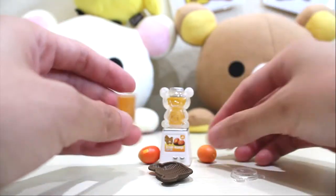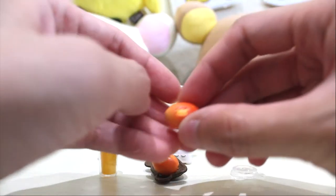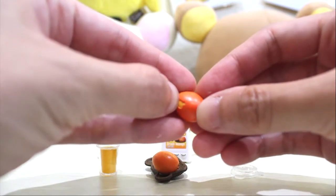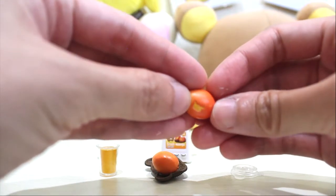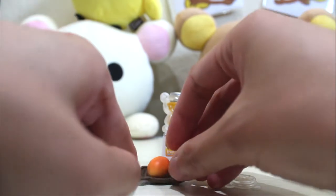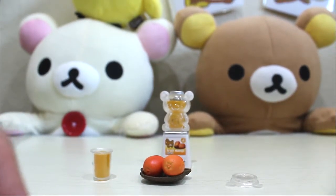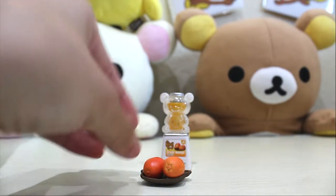Put the mango here. Oh, and look at the mangoes — if you can see the details, this mango has the Rilakkuma shape marked on it. So adorable! Now we need the straw and then we're going to close it.